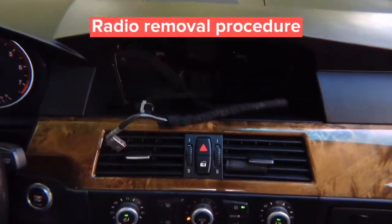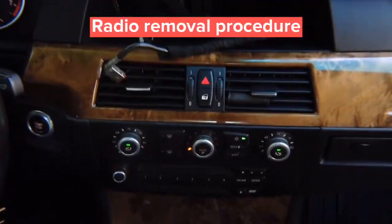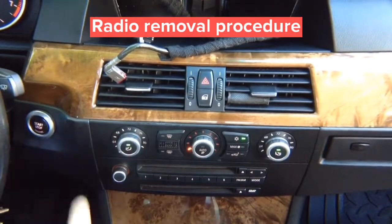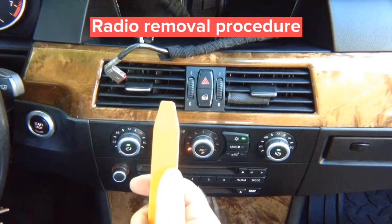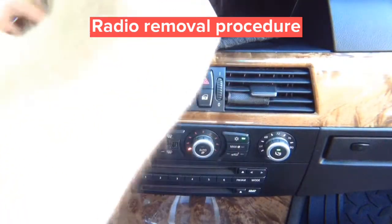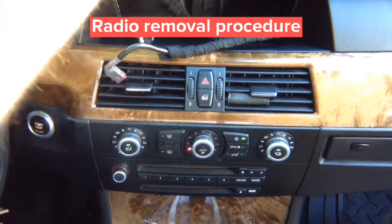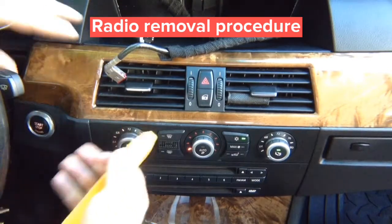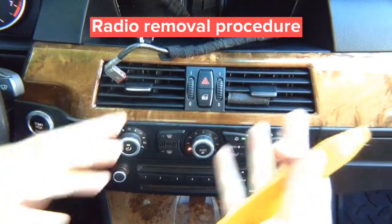After removing the screen, go ahead and remove the radio. To remove the radio, first remove the whole panel — it just pops out using a simple trim tool. The panel comes out easily; nothing is really holding it. Find a place to grab the panel and it will come out. The whole panel is held by clips only.